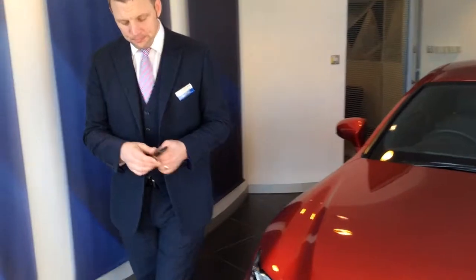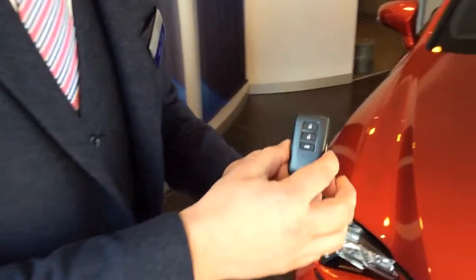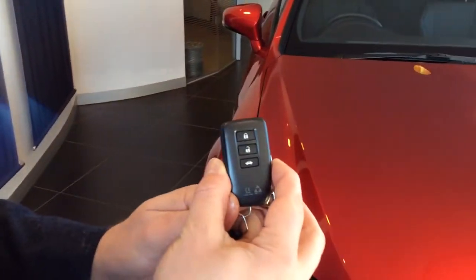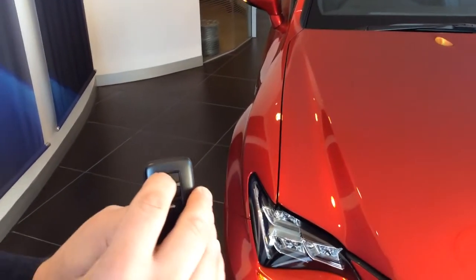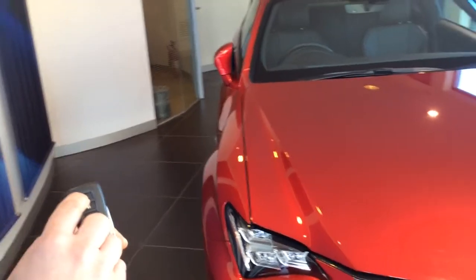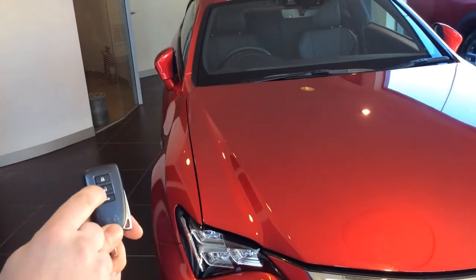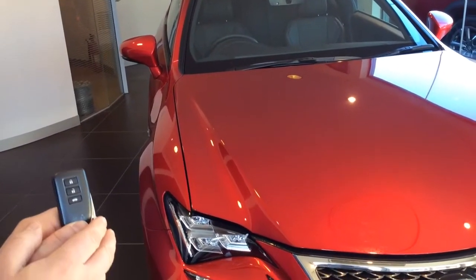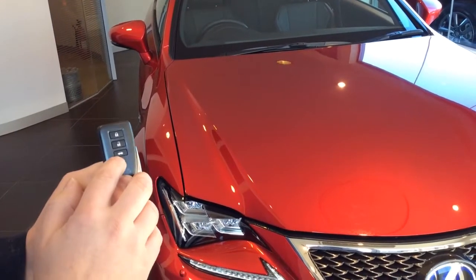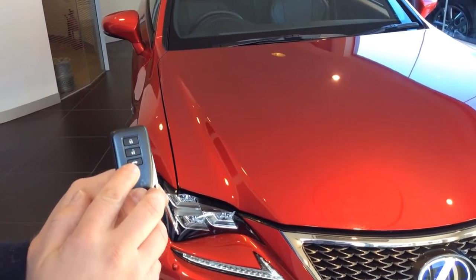First of all we'll show you the key. Keyless entry, so we've got the fob. The fob consists of three buttons. We've got the lock button — press it and the indicator flashes, door mirrors fold. Unlock button — the indicator flashes again, the daytime running lights come on and the door mirrors unfold. And the tailgate release which will open the tailgate.